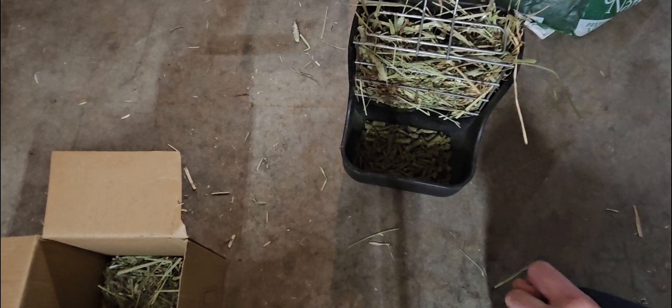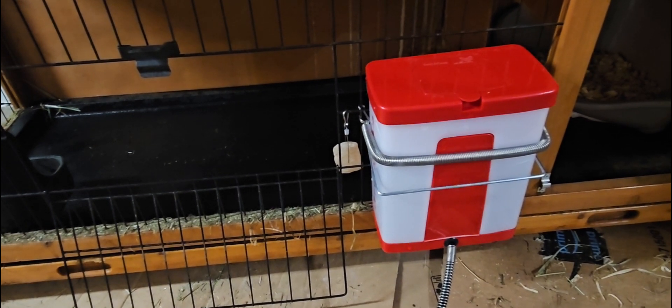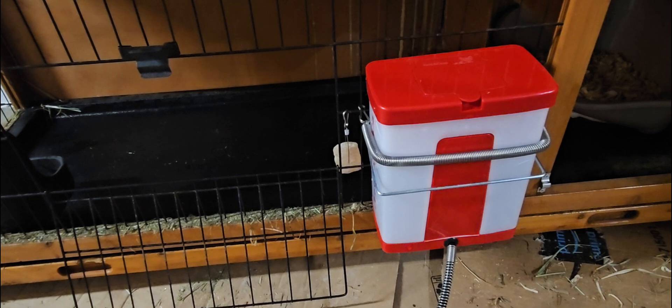The next thing we're going to talk about is bunny toys. It is very important to get your bunny rabbit toys because it helps them stop chewing on the cage, which nobody loves. It just helps their teeth — because their teeth are always growing, they never stop growing. So they need something to chew on to keep them from overgrowing. You might have seen overgrown bunny teeth before — it looks horrible and you definitely don't want that to happen to your bunny.